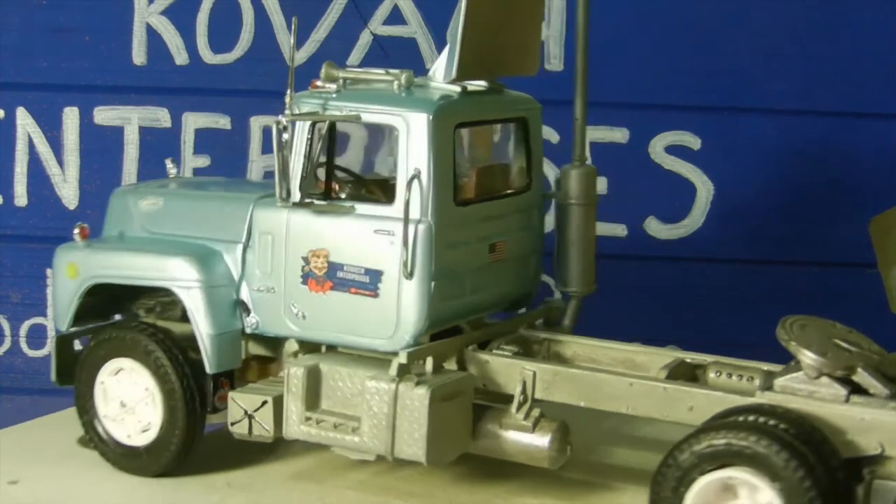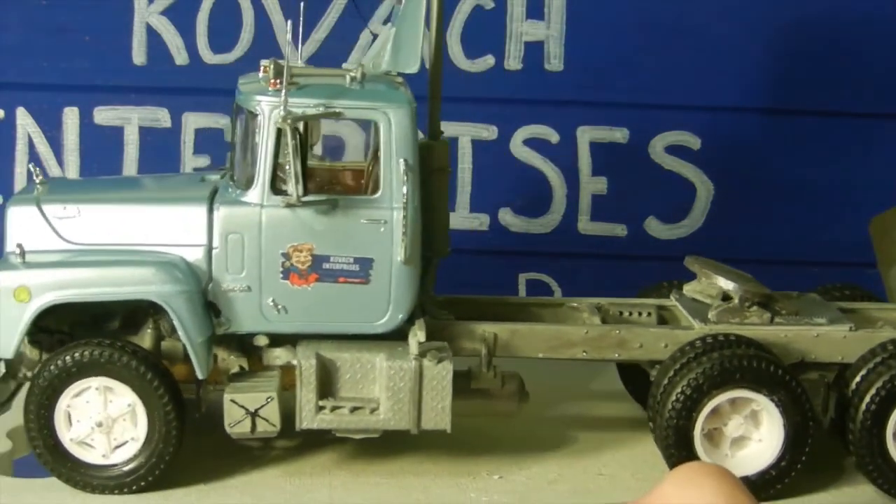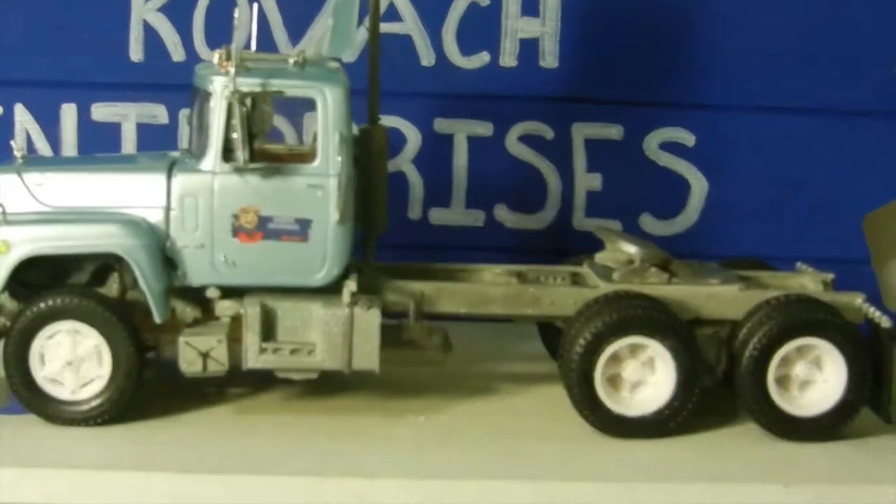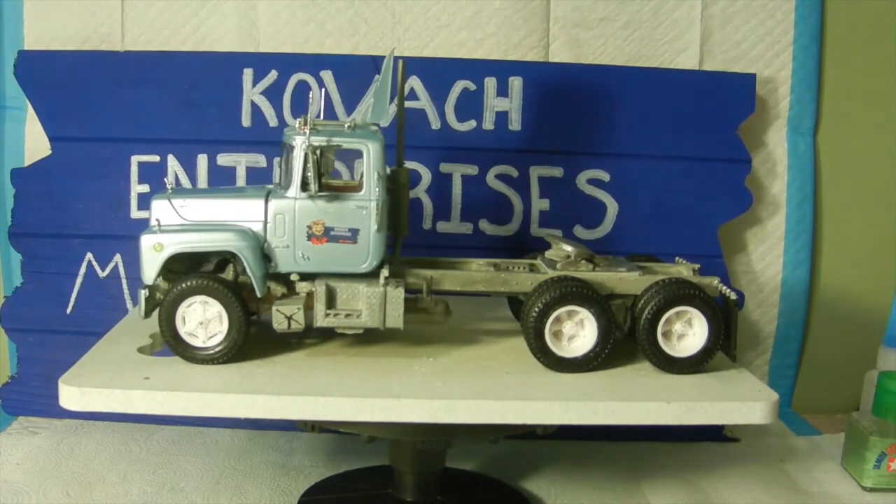So that is it — we are finished with the Mack truck. I was really happy putting this one together; it was a very fun kit to do. I want to thank again Thomas Soltis and Jeff's Model Garage for hosting this, and I'm looking forward to future truck builds if it gets hosted again. Hope everybody has a good day and a good rest of the week, and we will catch you on our next video. Until then, bye!